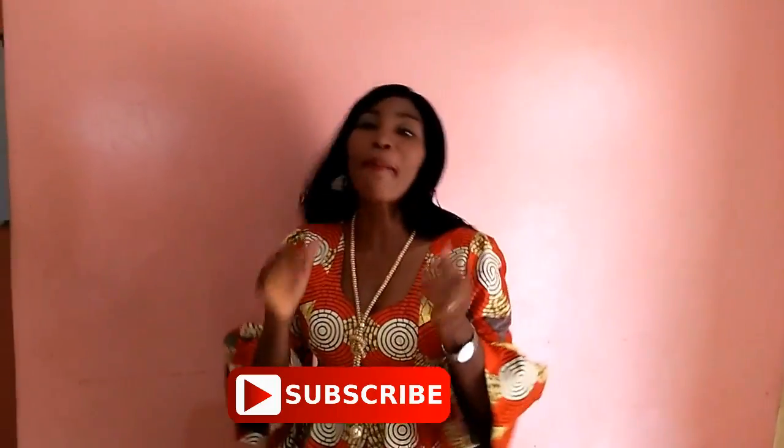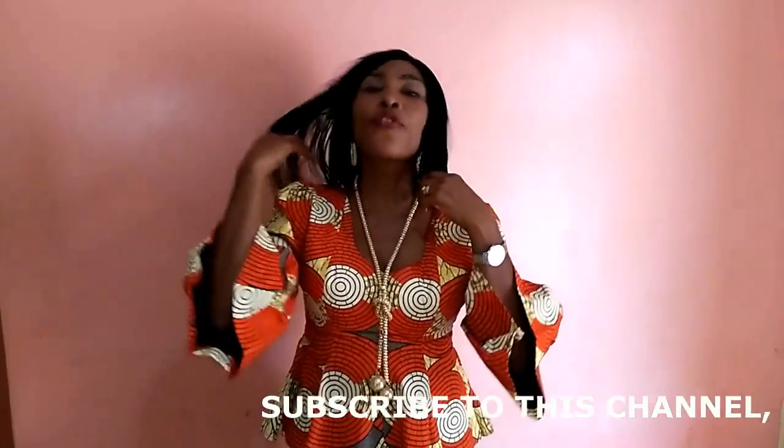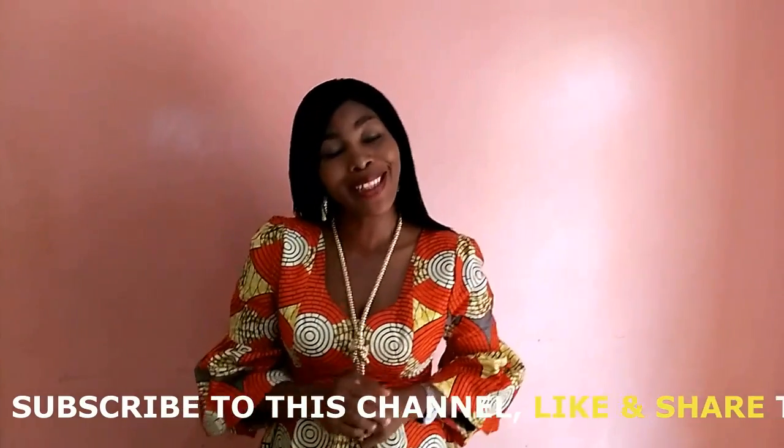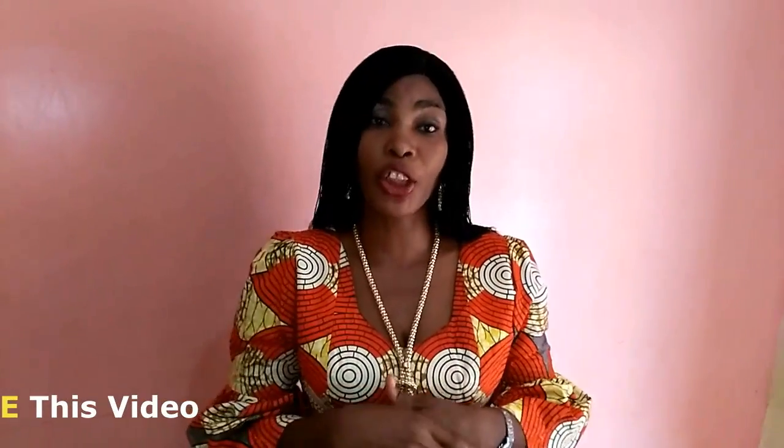Hello everyone and welcome back to my channel. I want to say a very big thank you to all of my subscribers, new and old. If you have not subscribed to my channel, please subscribe, like my video, share my video. If you find this video helpful, hit the subscribe button and the notification bell, and please drop a comment down below. Liking this video lets me know you appreciate what I do.